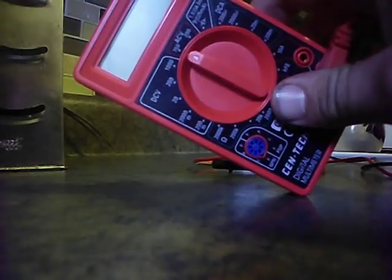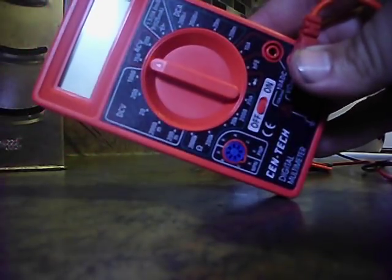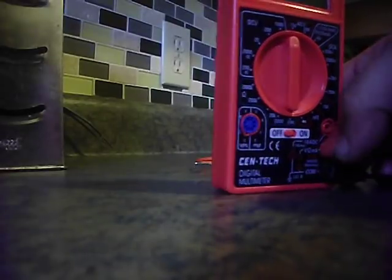We'll get more into DC voltage and AC voltage in a later video. If you don't know what DC and AC voltage even are, or ohms, impedance, things like that, I wouldn't even suggest going down this route unless you've done some research first.